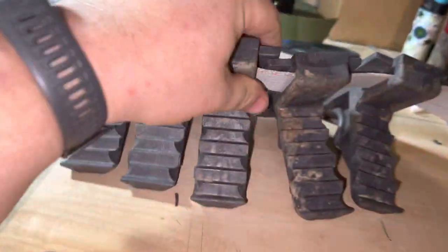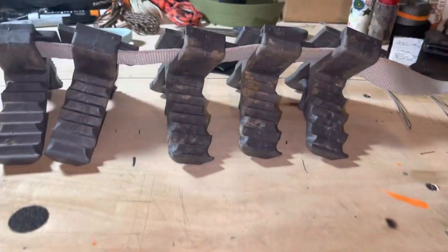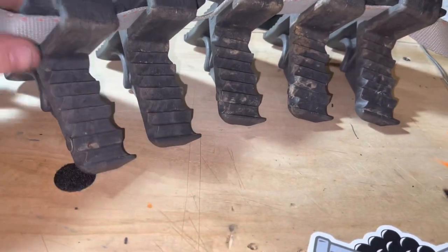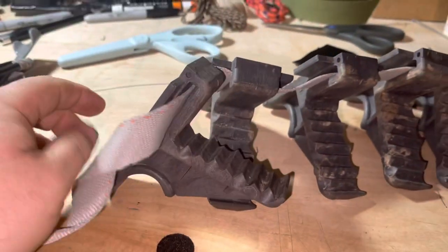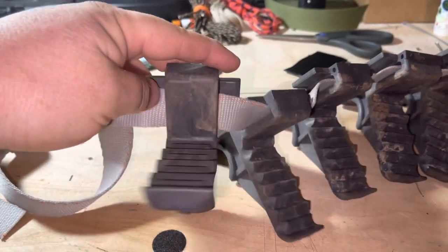Welcome back guys, another little first impressions and review here. What I have here — some of you might already know what they are — these are the Tree Hopper steps. I got them for what I'm going to use them for: as a ring of steps around the tree for saddle hunting.